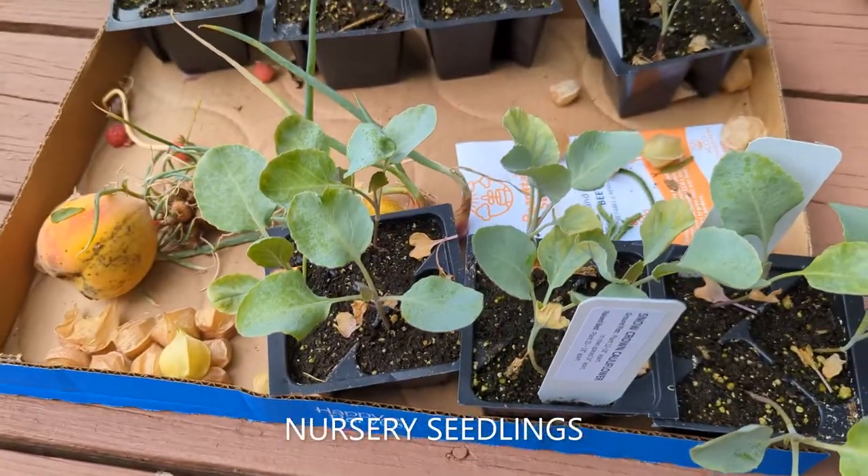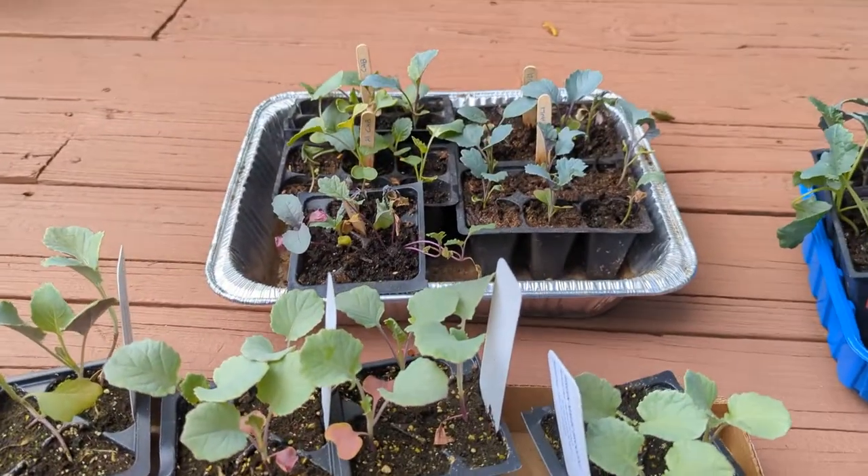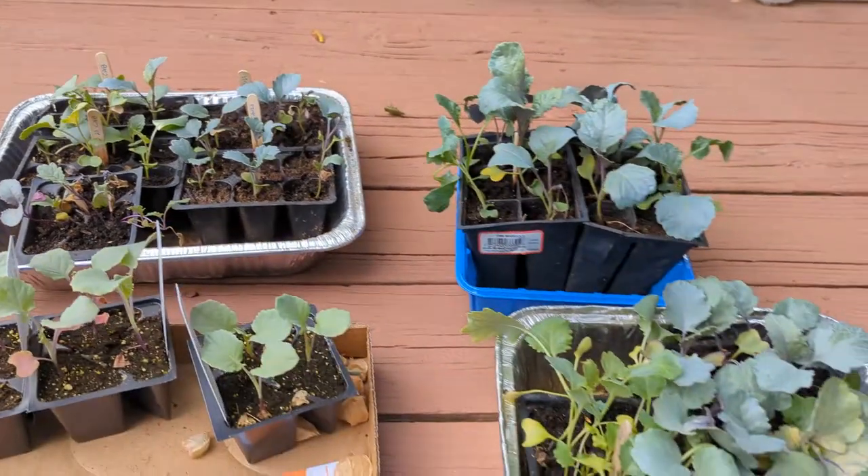Here are some seedlings from a nursery for size comparison that I bought on the 26th of July, and you can see my seedlings are pretty much in the same growth stage as the nursery ones. So we are on time here.